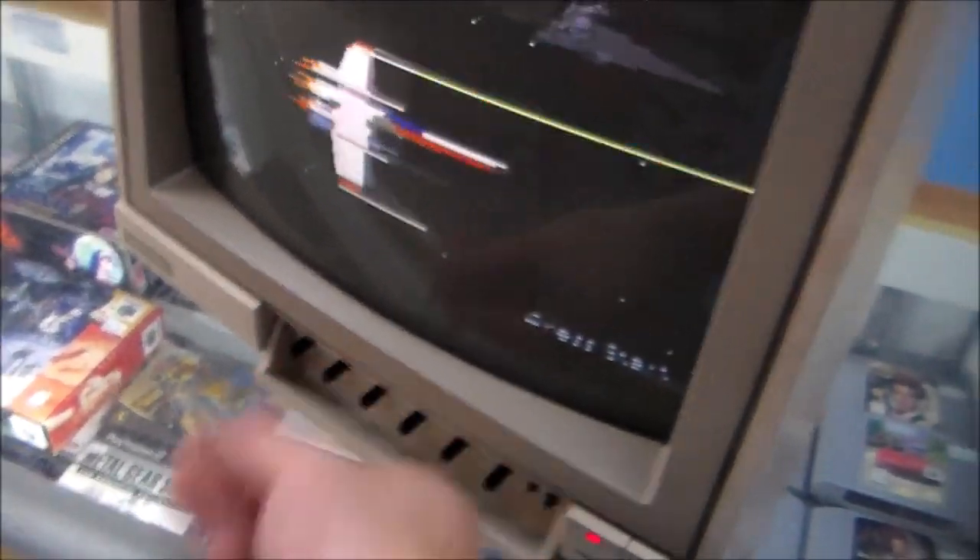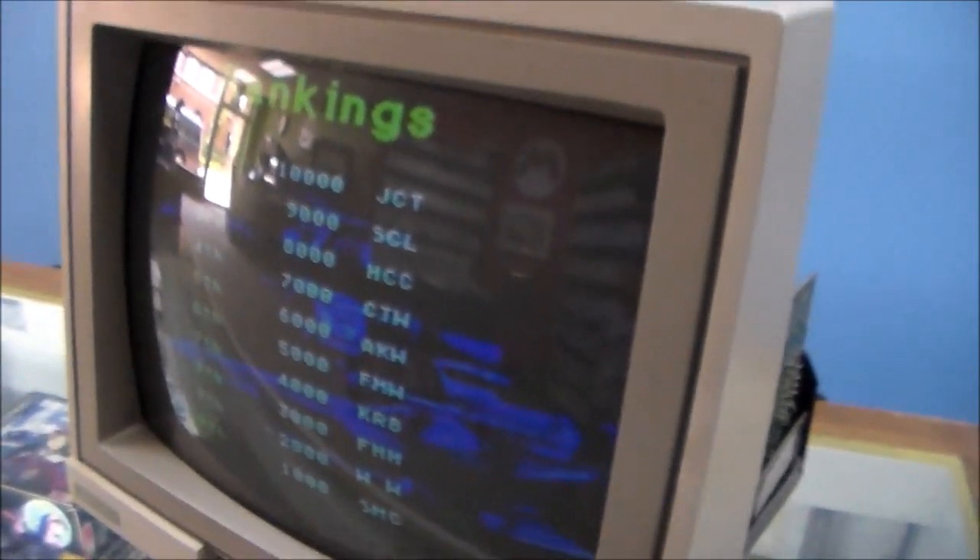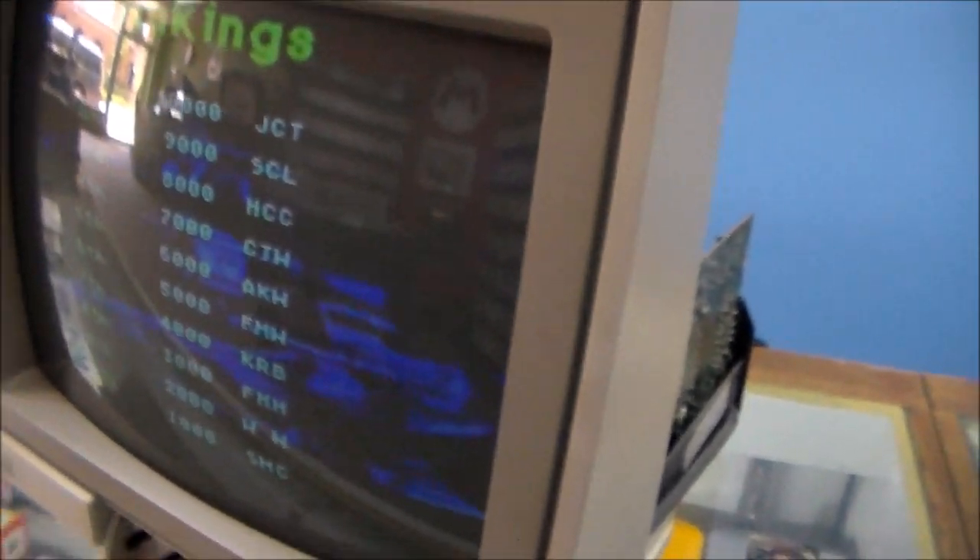Now we've got our brightness and contrast all the way up. It looks a little dim, but I don't know what these looked like back in the day — that might be as good as it got. I'm running it on the AV cable. Let's see if we can go any brighter without the retrace lines. Nope — see, they pop back up.